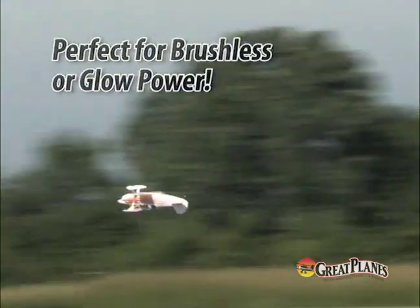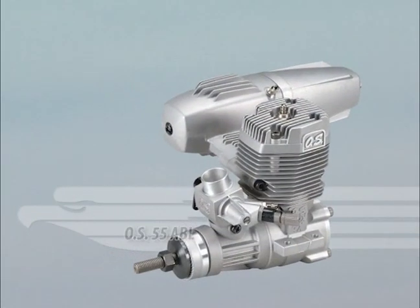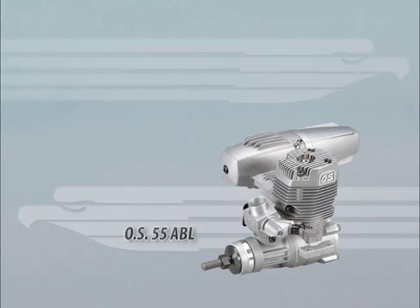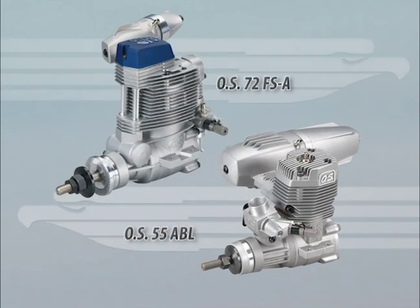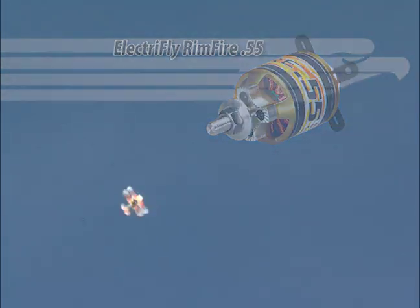What you may not know, however, is that it performs as well with brushless power as it does on glow power. Mounts for both are included, and your power options include a two-stroke 46 to 55, four-stroke 70 to 72 engine, or an OutRunner brushless motor, ESC, and two LiPo battery packs.